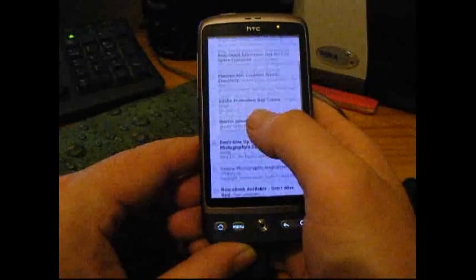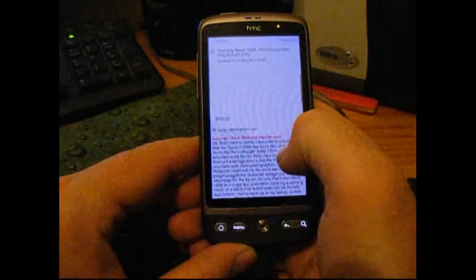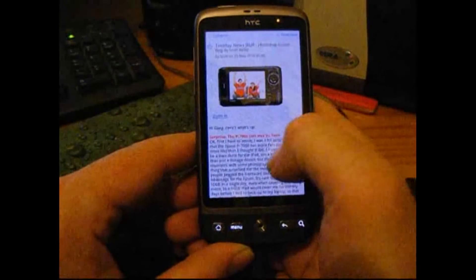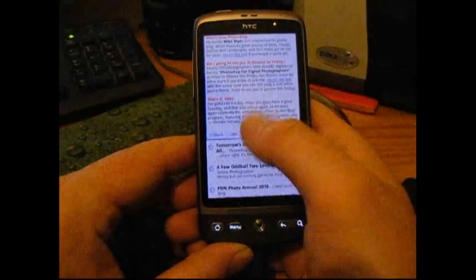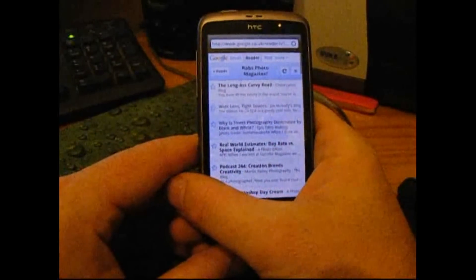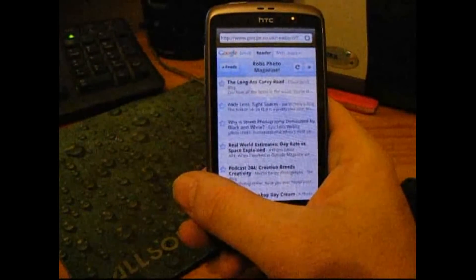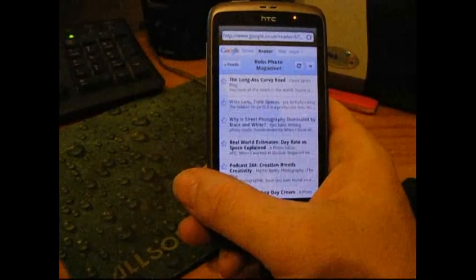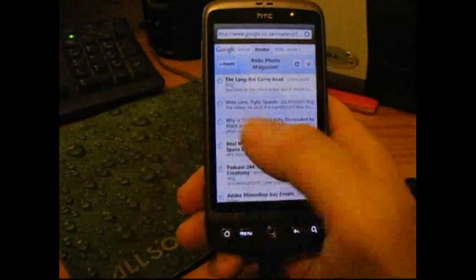And it's going to go straight to Rob's Photo Magazine, where I can read all my RSS feeds — which is really good. It's just like having a photo magazine in my pocket, but best of all it's absolutely free. So there we go — my big tip: use Google Reader on your HTC Desire or any other Android phone, and you've got the world in your pocket. That's Rob from DesireUser.blogspot.com, thanks for watching.